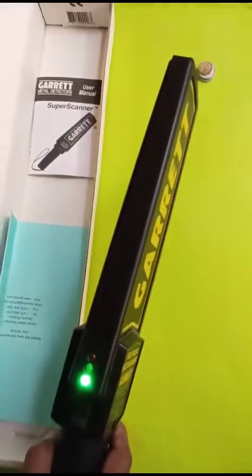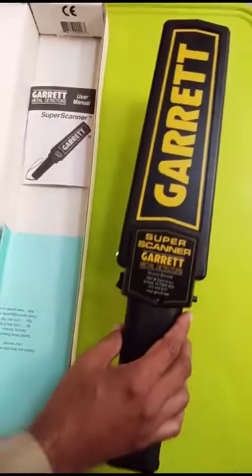Now press this switch and the metal detector is on. Now I'll show you with a few coins here.